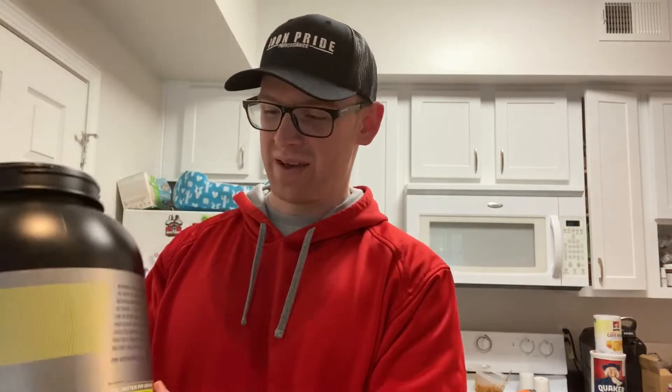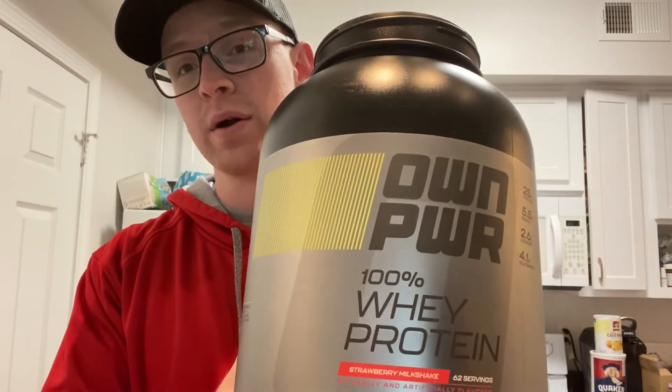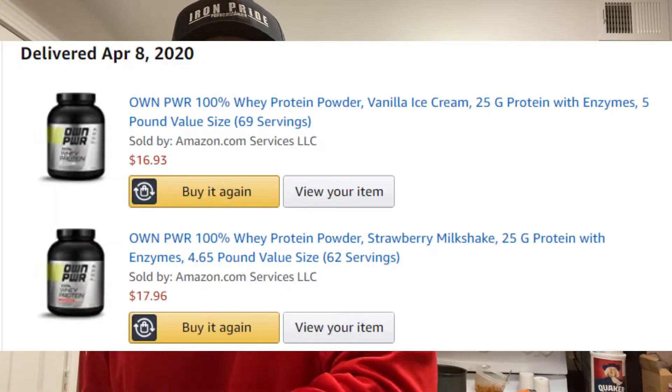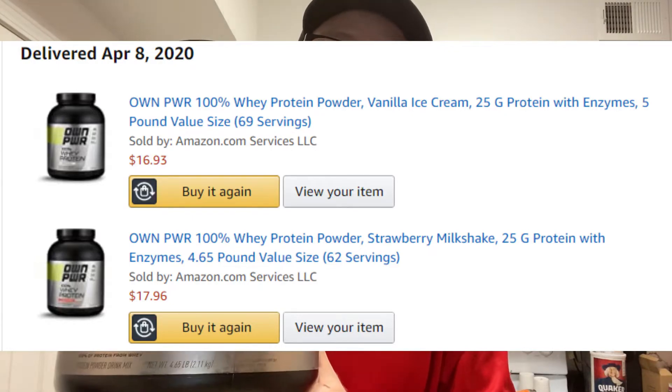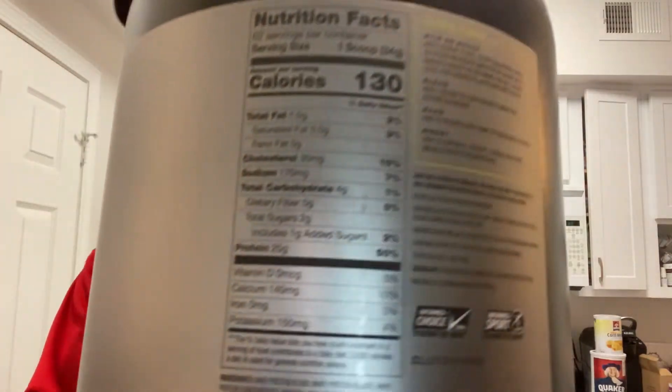Hey guys, a very quick and informal video. Today I want to do a quick review of Amazon's own protein powder — 100% whey protein. It's a blend, a casein and whey concentrate blend, so it's not an isolate. I got this five-pound tub for around $17, which was absolutely insane affordability. I grabbed two chocolates and two vanillas before they sold out. Here's the label for those interested in the breakdown.